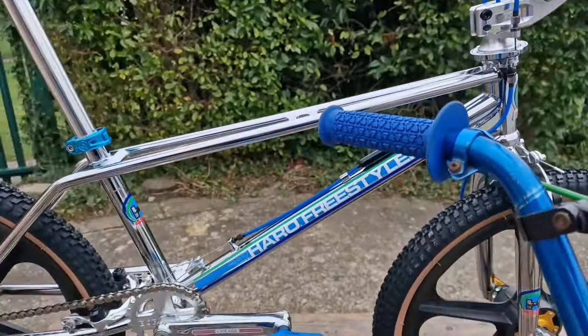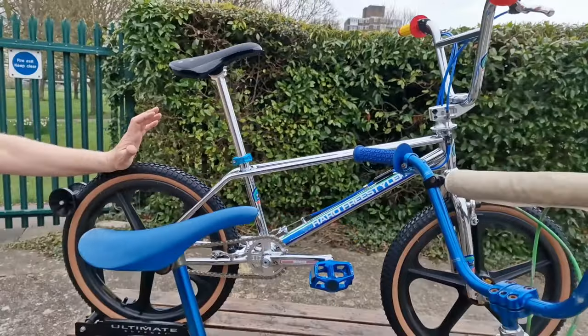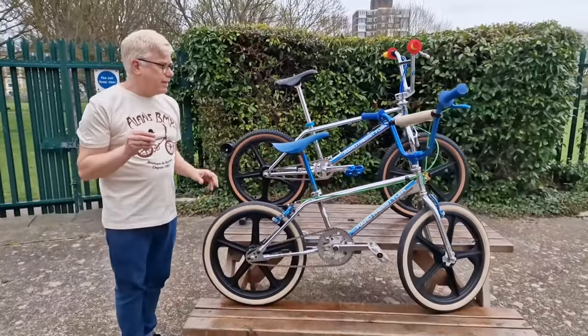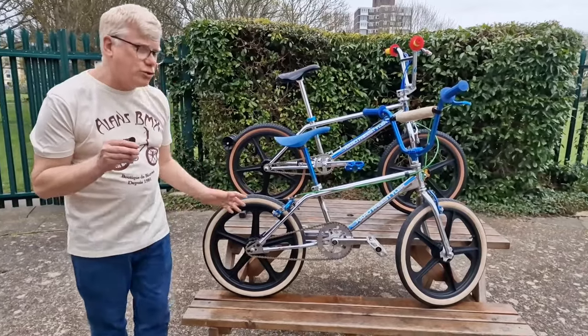There are quite a few here today and these things ride on the ramps just superbly. So, comparing this against the original bike...